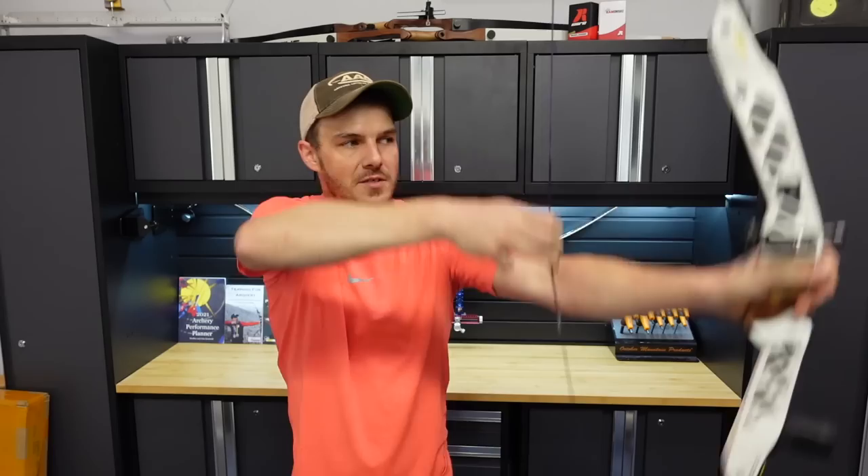Don't be worried if you're drawing back more or less weight than the limbs are marked, because they are draw-length dependent. If I draw to 28 inches with 24-pound limbs, that's 24 pounds. But at my draw length near 30 inches, it'll be much more. The rough rule of thumb is that each inch of draw length above or below 28 inches gives about 2 pounds of draw weight. So with a 32-inch draw length and 30-pound limbs in the middle setting, you'd be drawing around 38 pounds.